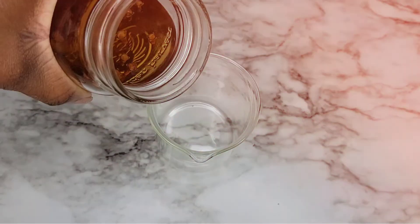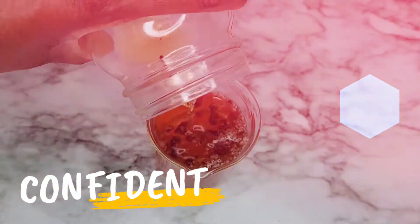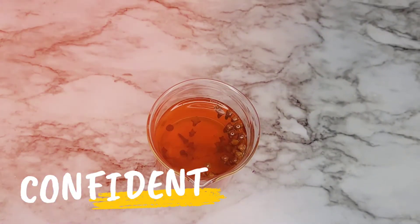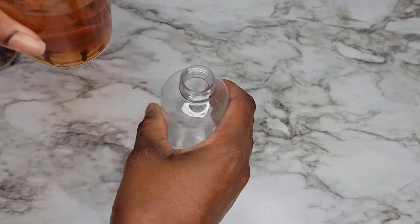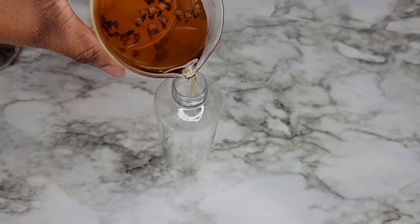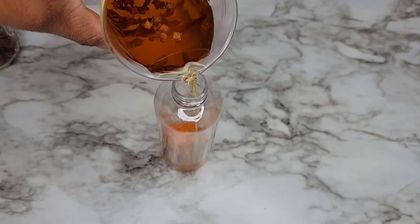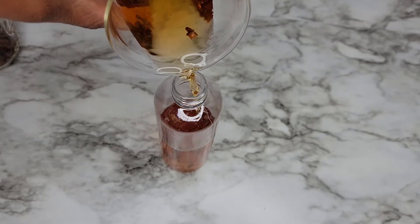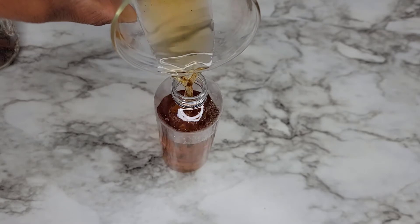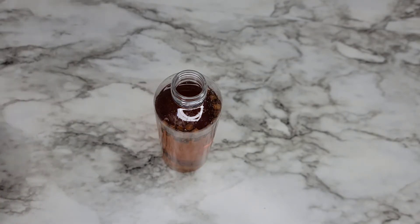It smells so good! I'll pour it back into this container, and then I'm going to put it into my spray bottle. I pour it into this first because it makes it less messy to pour into the spray bottle. I'm also going to leave the herbs in it and put some of the herbs in the spray bottle as well — like so.